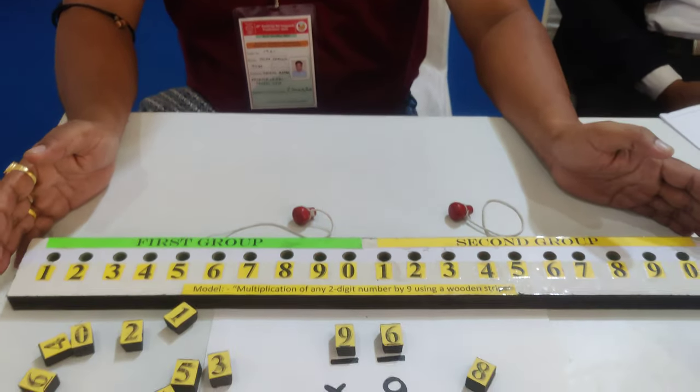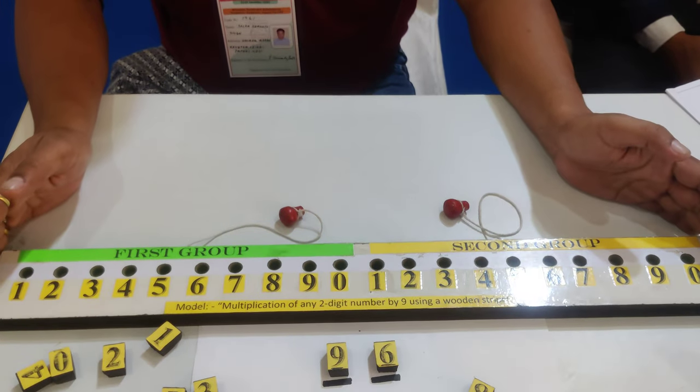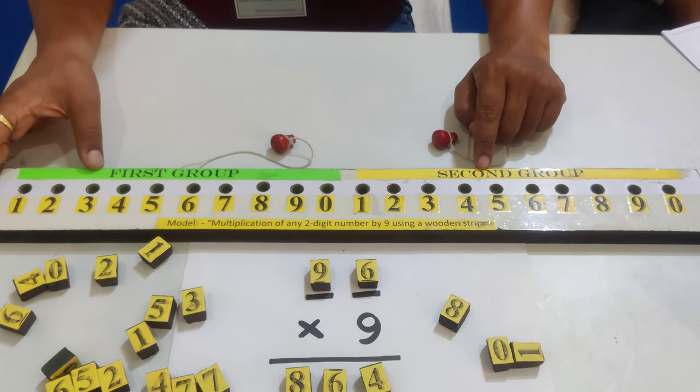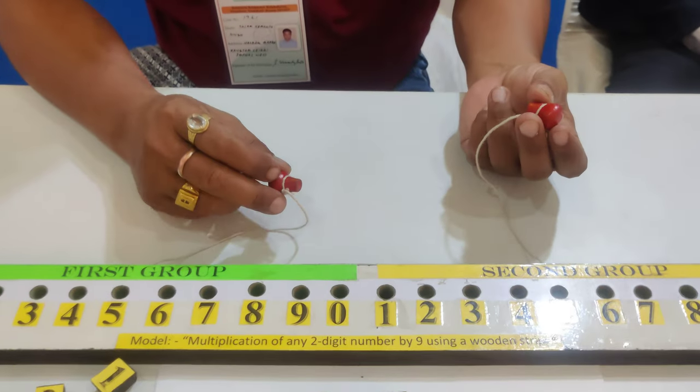This model demonstrates the multiplication of any 2-digit number by 9, giving the result in a single step using a wooden strip. In this wooden strip, I made 20 holes — the first 10 holes form the first group, and the next 10 holes form the second group. I used two wooden caps for the procedure.